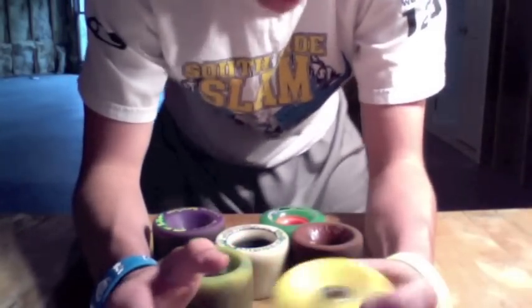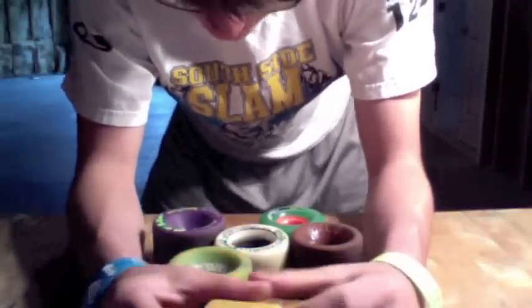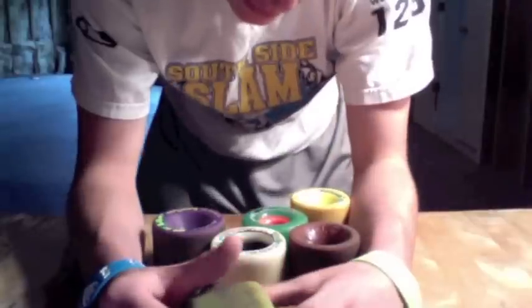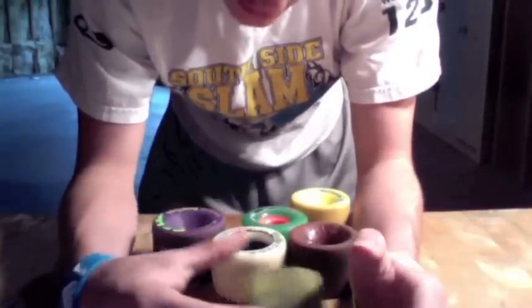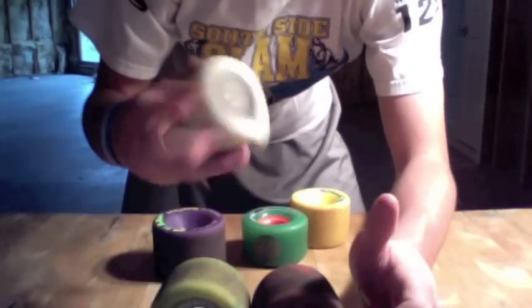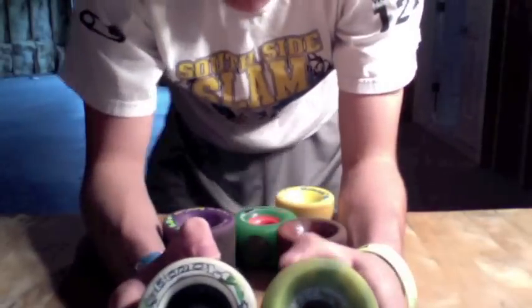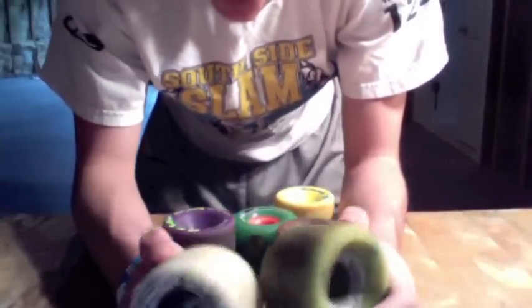A harder wheel will slide easier and longer — like stimulus will slide nice and long. Yet if you get a softer wheel, such as a tunnel funnel, it'll have a really smooth slide, yet you won't slide as long, and it'll be kind of harder to break that friction barrier. The best soft wheels are tunnels or white zombie hogs — both have very rounded lips, so they slide really easily, yet they're soft as well, so they offer a really smooth slide.